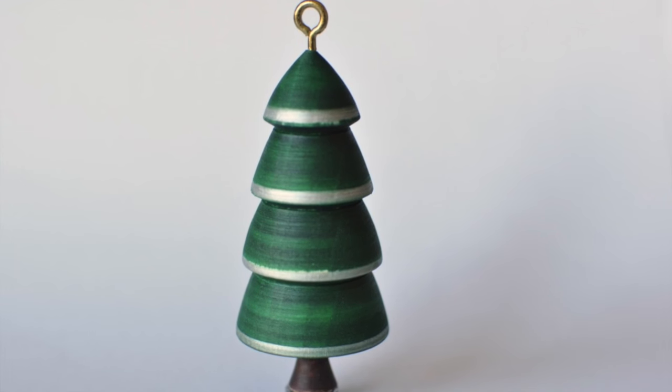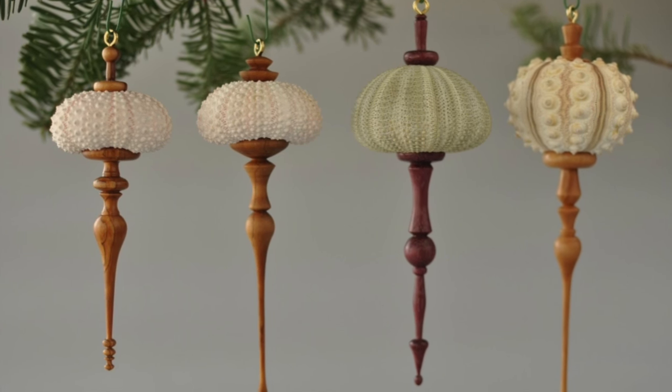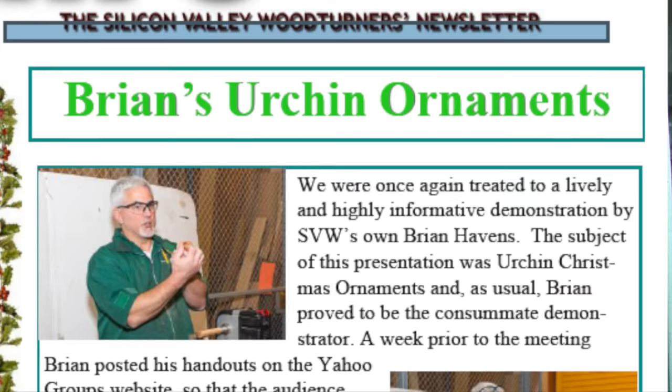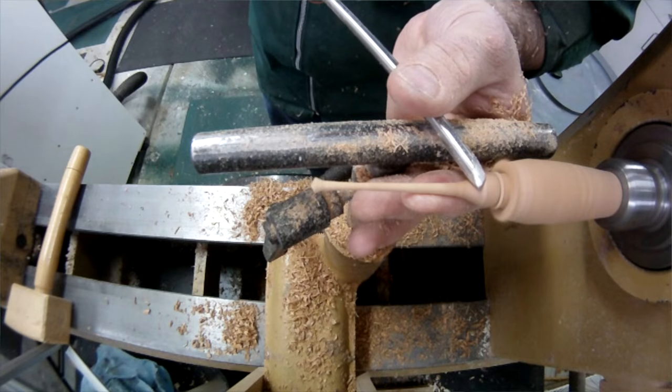I've made a couple of videos in the past on different kinds of ornaments. One I call easy ornaments because they're made out of poplar — you make them real quick, color them right on the lathe with Sharpie markers or paint them with pigmented shellac. The other kind are urchin ornaments, which I was really tempted to do for this challenge, but I was itching to do something brand new.